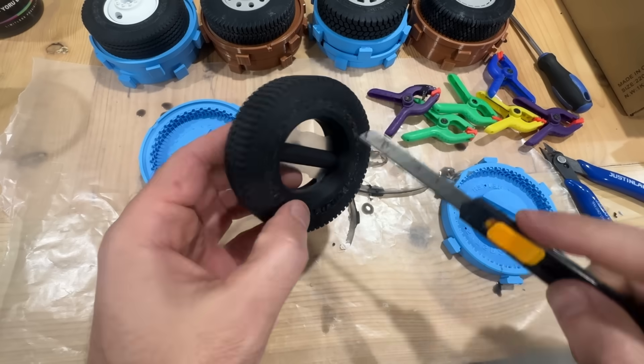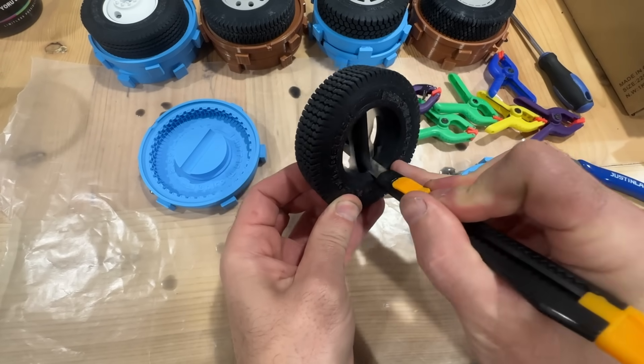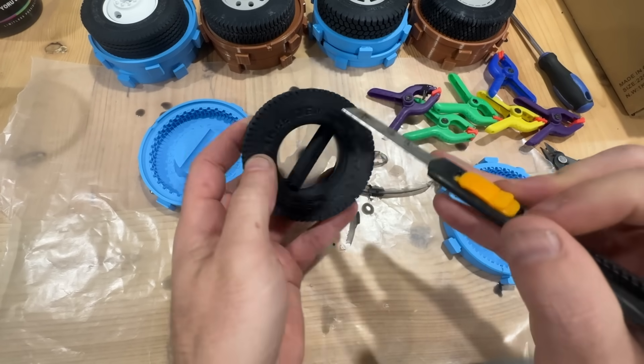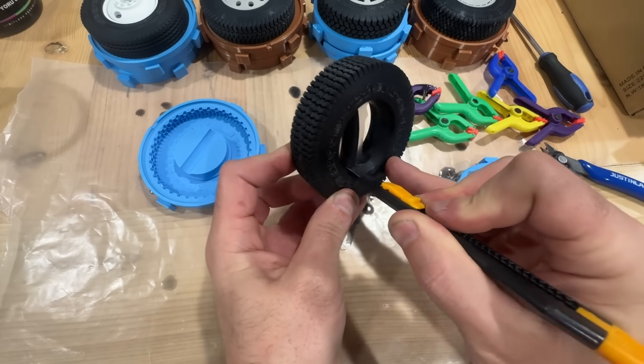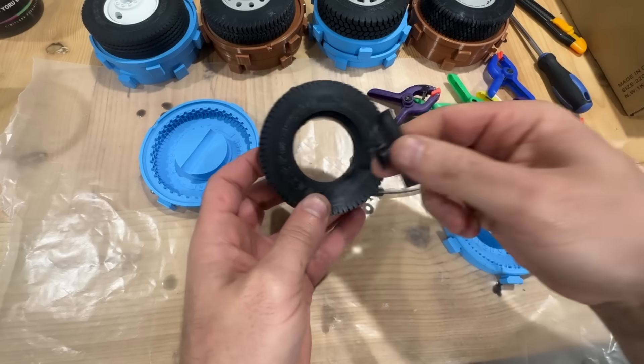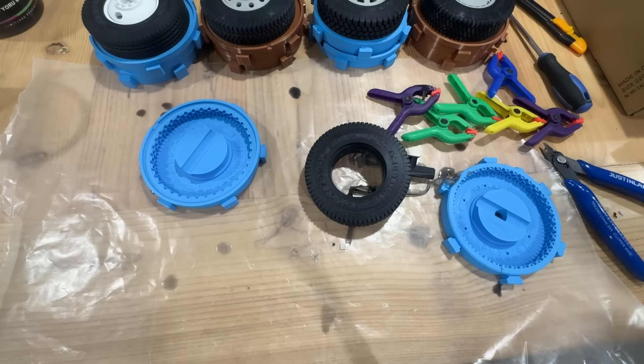With the razor blade we're going to cut that plug off — you don't need a lot of pressure, just a gentle back-and-forth motion and it'll go through it. Just be careful not to cut yourself. You can peel off any of that flashing on the inside as well, and then your tire is ready to go on its rim.